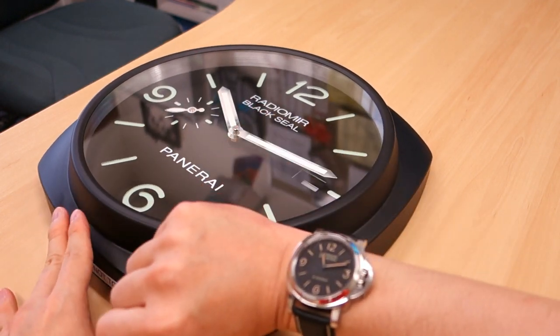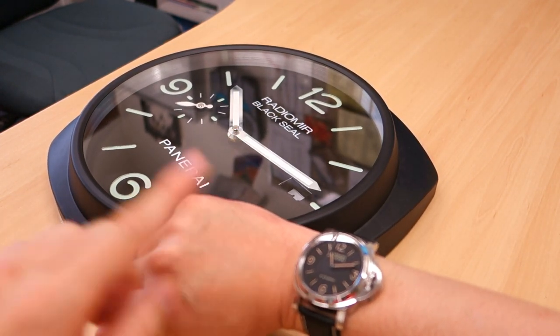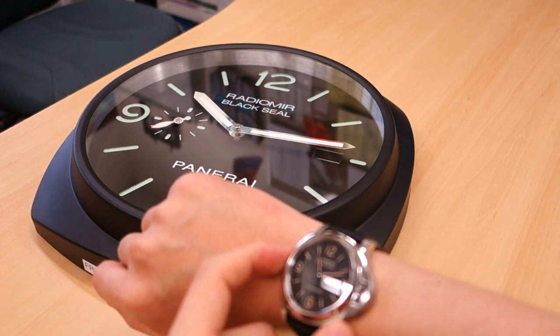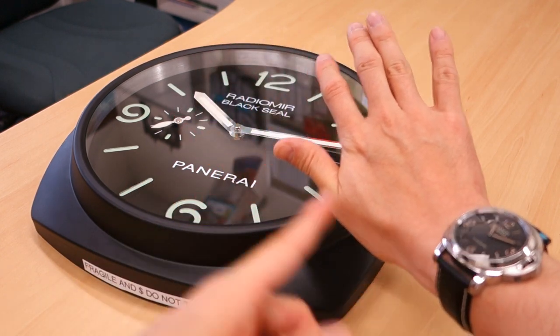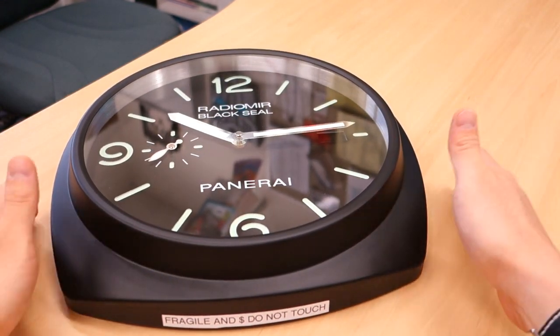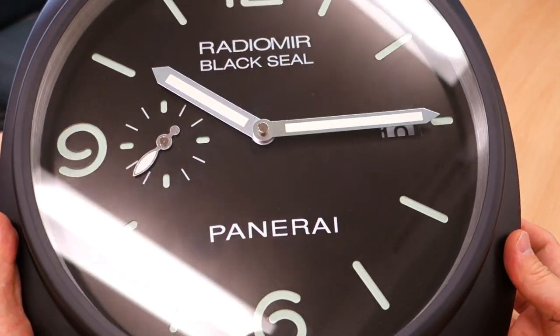Let's just put it on the table for a wrist shot. There you go — that's not a Panerai, and this is a Panerai. It's like a knife. This is a 44 millimeter — if you get one of the larger ones, like the 372, it may be more comparable, but this one is just diminutive compared to this clock. It's difficult to fit — I don't know where you would wear this, I guess on your chest.